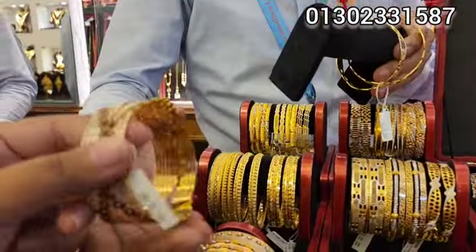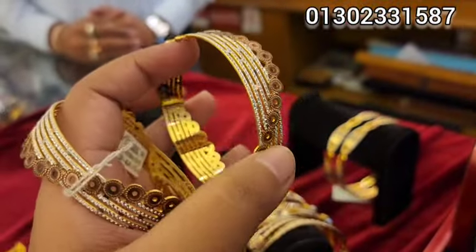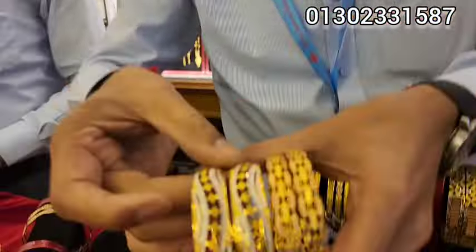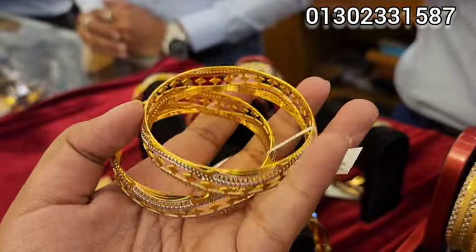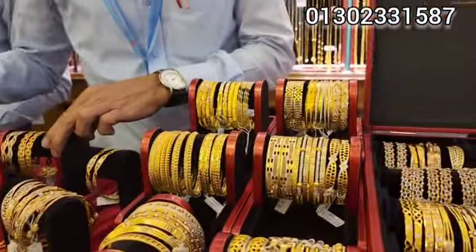We have different colors, but there are different colors — different color, different color, different color. All three colors are different. Is it about a color? About a color. We can look at the color. We will see the color. Shop number 6.